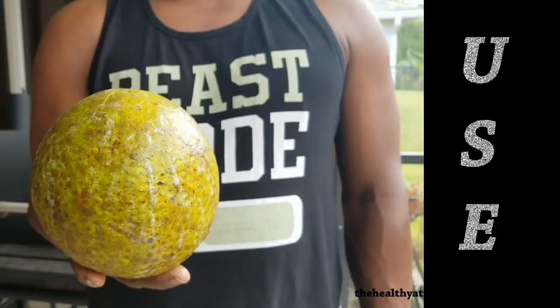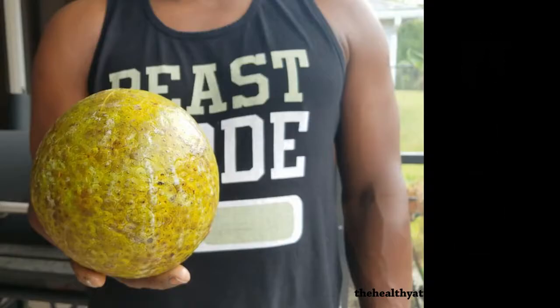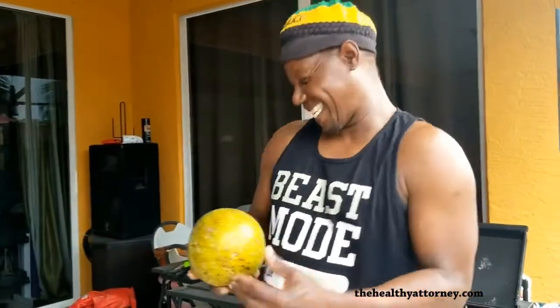Do you use breadfruits for different purposes? We roast them, we eat them roasted. But we also fry them.